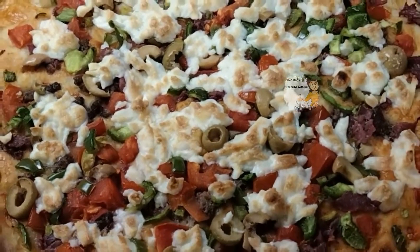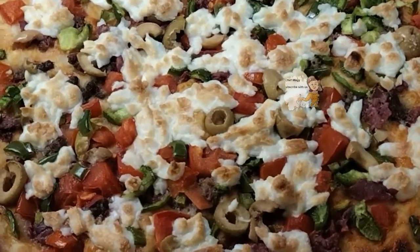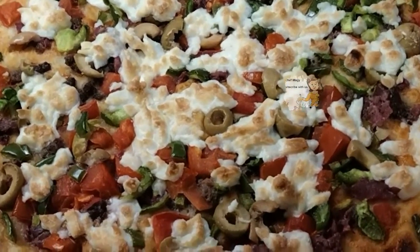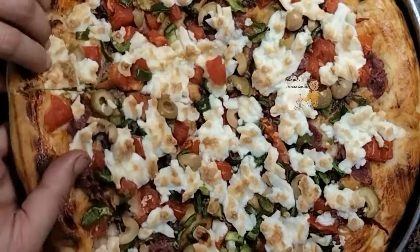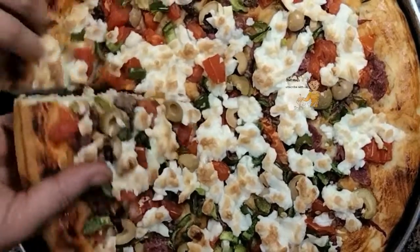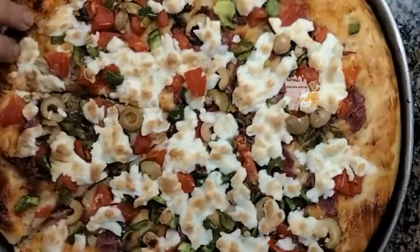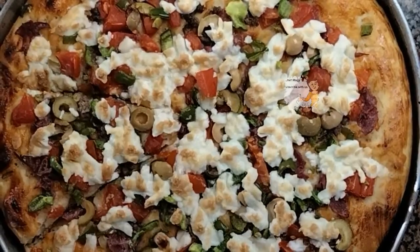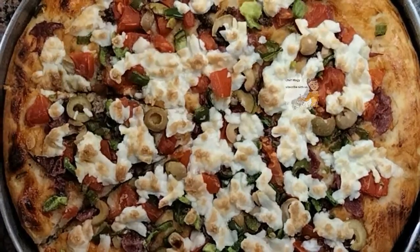After I finish, I put the tray in the oven over high flame for 10 minutes. It's now ready to eat. I cut it into slices — as you can see, it's well done and ready to eat. I hope you try this recipe, enjoy watching this video, and please write your comments.